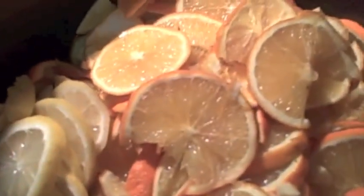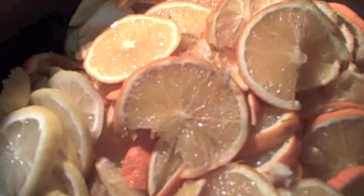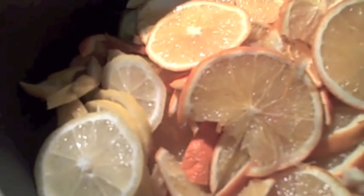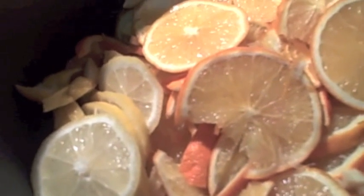In a saucepan I have ten navel oranges, all slightly on the large side, and one lemon. I sliced it all real thin on the mandolin. You can just try to get real thin, like one eighth inch slices, real thin.